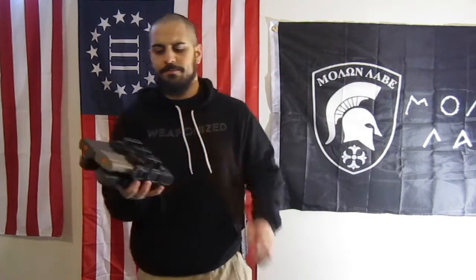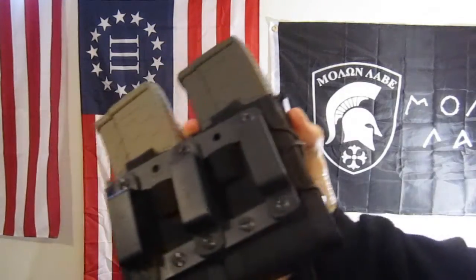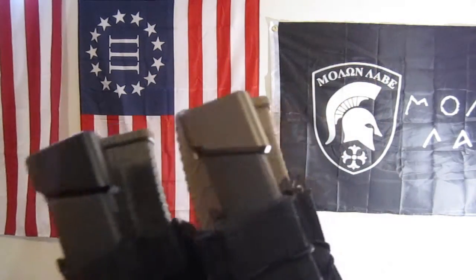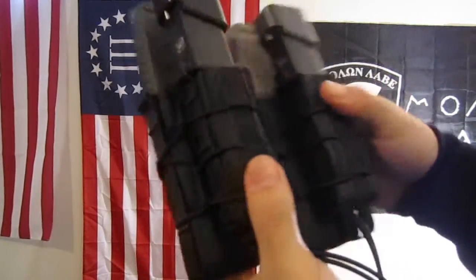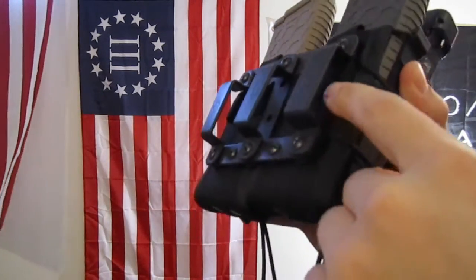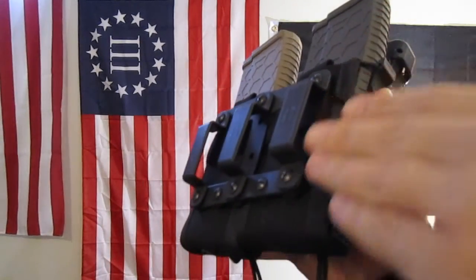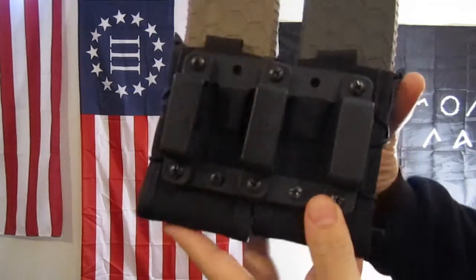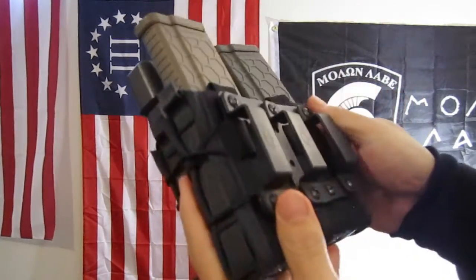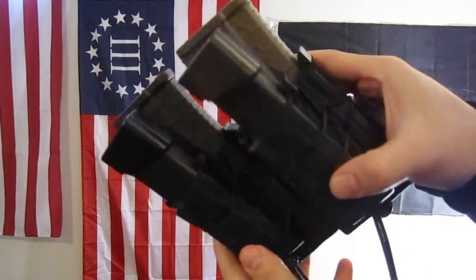The Module Loader is ultimately just a polymer-framed product with three belt loops, and it's designed for the High Speed Gear tacos. It's got these three fingers that go down into the MOLLE web. You can adjust them higher or lower depending on how you want them. It's pretty much just a framing system for your High Speed Gear tacos.